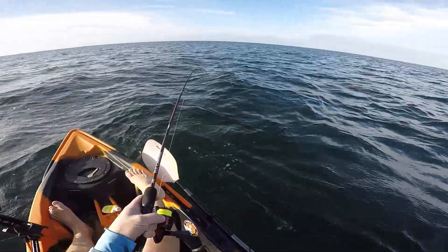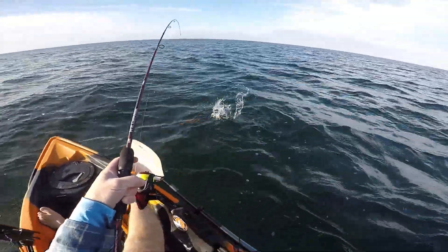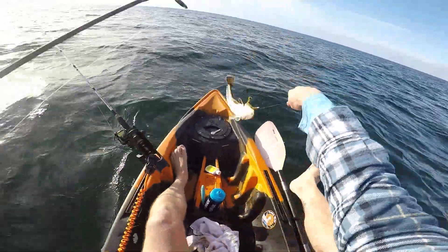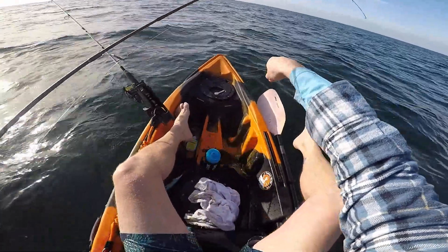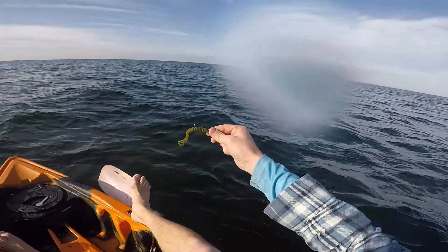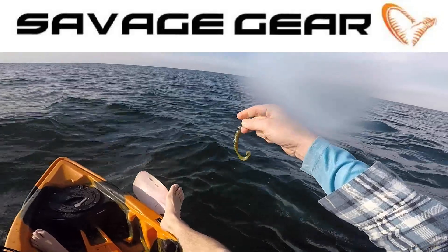There we go! First fish on the new Red Max rod. And yet again, Savage Gear Pro Grub, quarter ounce jig head, motor oil — does the trick again. Beauty.